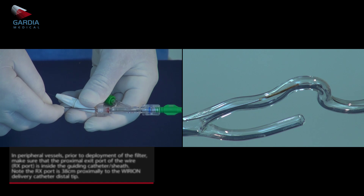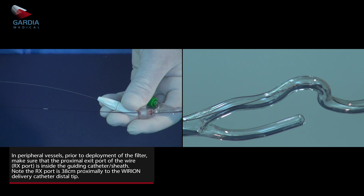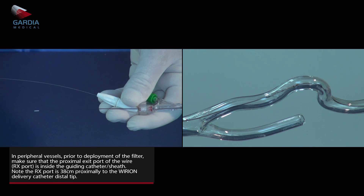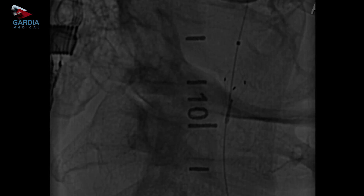To keep the guide wire stable, gently grasp the torque tool and slowly pull back the delivery catheter to deploy the filter. The three marker bands in the center of the filter unit will expand and indicate filter sealing position.